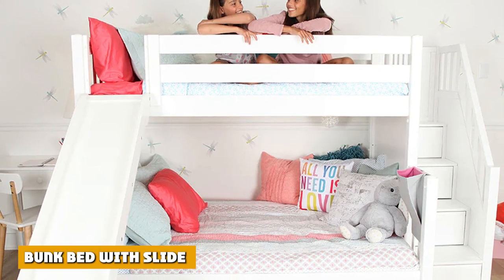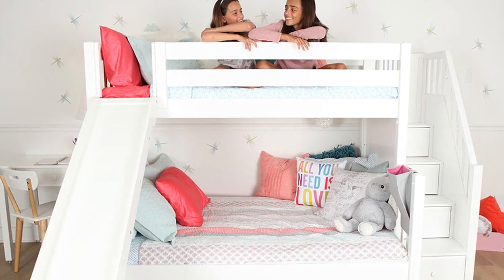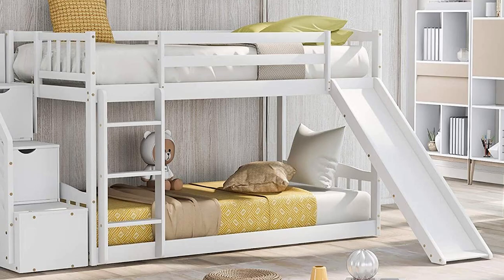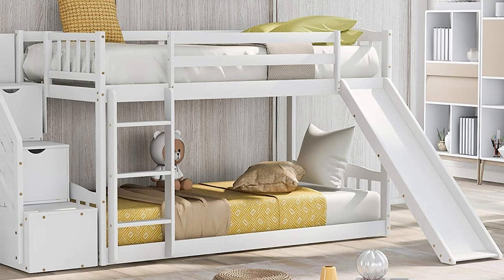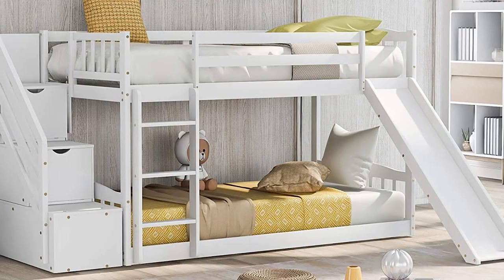If you're looking for something fun to integrate into your children's bedroom, you can go for a bunk bed with a slide. You get a room where the kids can relax yet at the same time have fun when they feel up to it — you don't even need to be in a playground just to have your children play on a slide.